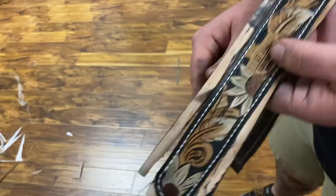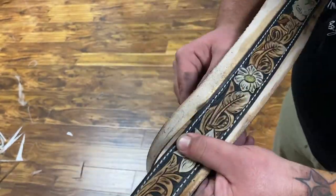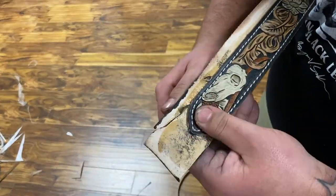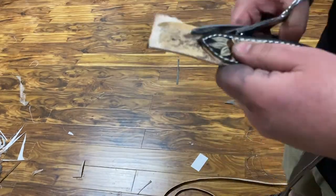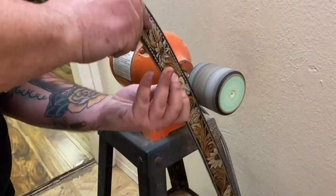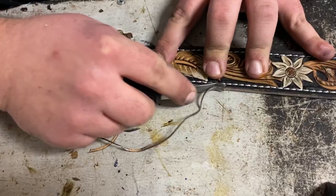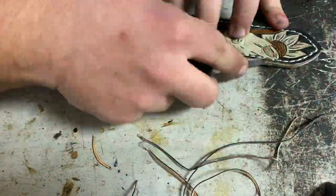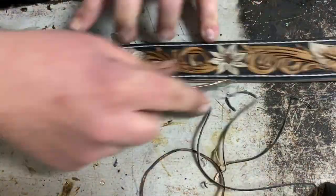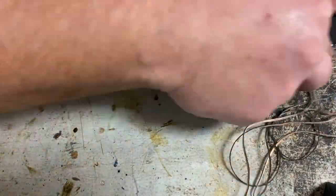Then we trim and burn those threads. The most stressful part of the entire job is running this razor blade ever so carefully down the side of the belt to trim off the excess backing piece. After that I take it over to the sanding wheel to make sure the edges are nice and flush. Then send it on over to the edge beveler, which gives us nice round edges instead of hard 90-degree angles around the whole belt — makes it feel a lot more natural in the hand.